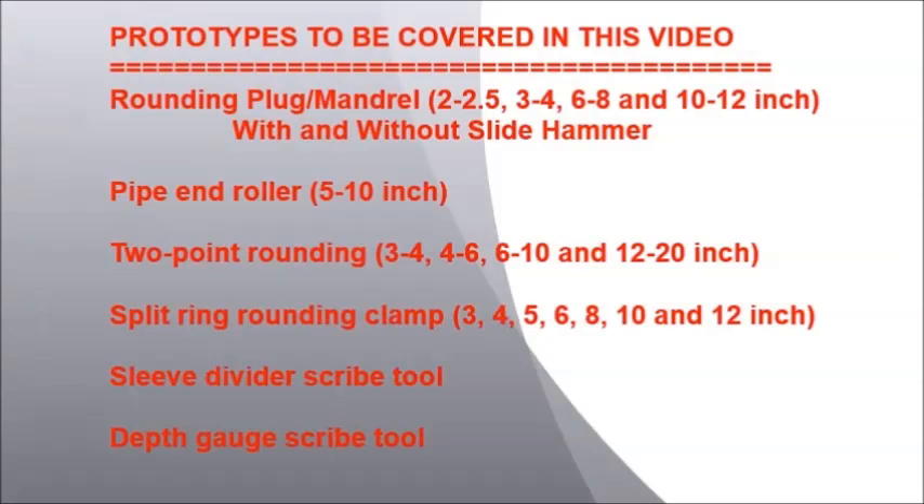Prototypes covered in this video include the rounding plug, the pipe end roller, the two-point rounding tool, the split ring rounding clamp, the sleeve divider scrap tool, and the depth gauge scrap tool.